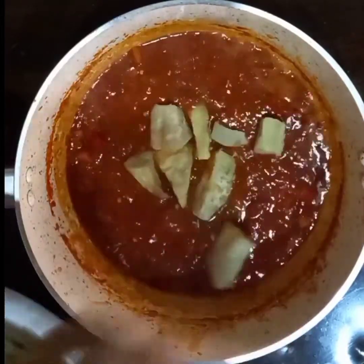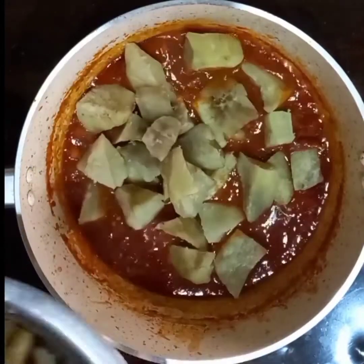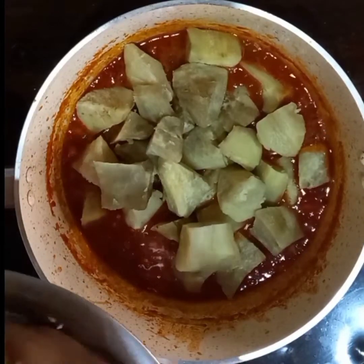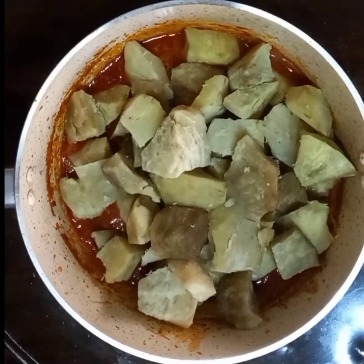Now I'm going to add in my cooked potatoes. My potatoes changed color — I soaked them in water before boiling, but they still changed. If you have any idea how to prevent sweet potatoes from changing color, please let me know in the comment section below.